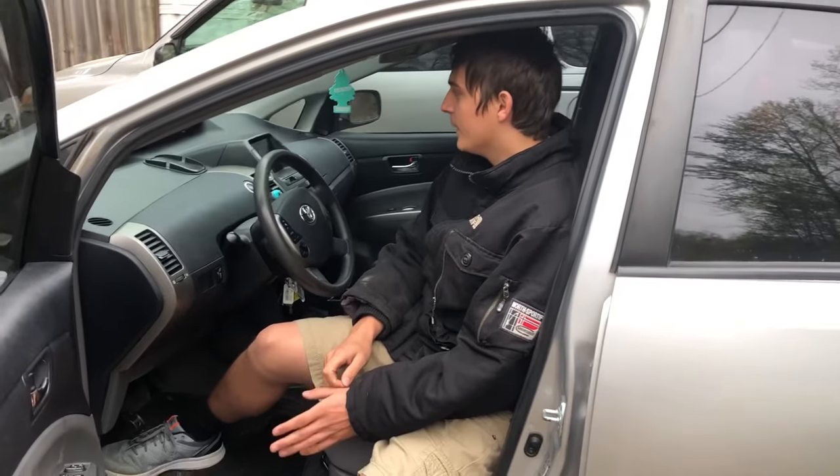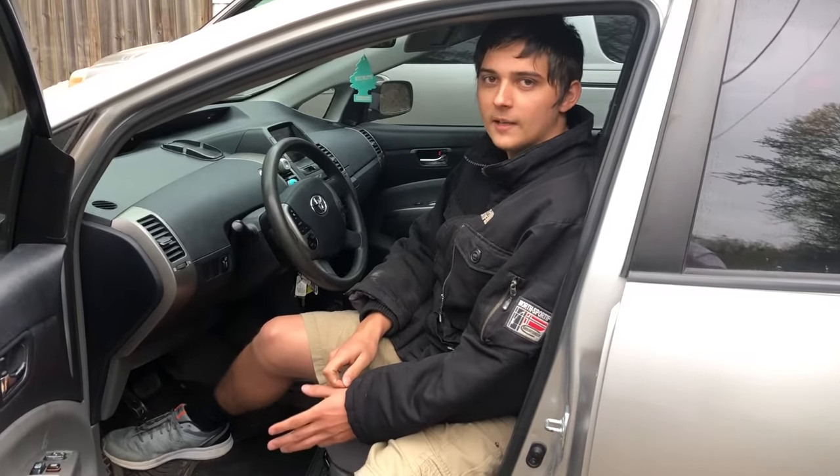Hey guys, this isn't the usual video for me, but I want to help save you guys some money. So on a Toyota Prius we just changed the wheel bearings and we had to remove the sensor.